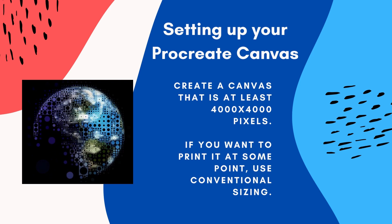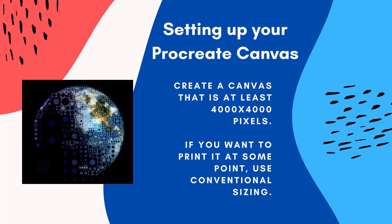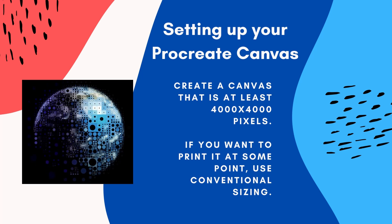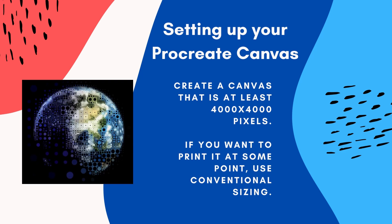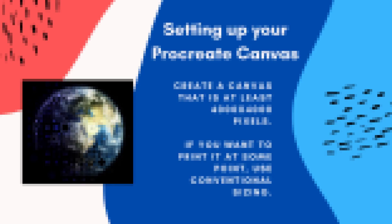Setting up your canvas on Procreate is easy. You'll need to do it so that it's at least 4,000 by 4,000 pixels. That should be big enough to provide you with enough layers to move around. If you have already decided you will print this, it's a good idea now to use that size you're going to print it in instead of starting smaller and stretching out your image, as that can cause pixelation.